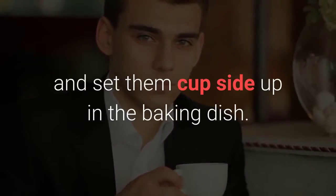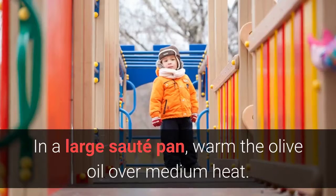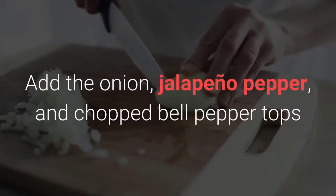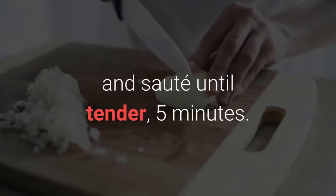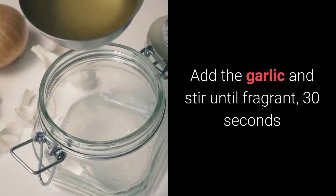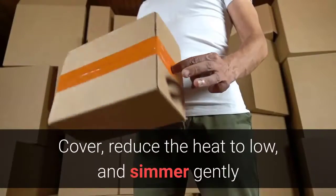In a large sauté pan, warm the olive oil over medium heat. Add the onion, jalapeño pepper, and chopped bell pepper tops and sauté until tender, about 5 minutes. Add the garlic and stir until fragrant, 30 seconds. Add the stock, bulgur, and beans and bring to a simmer. Cover and reduce the heat to low.